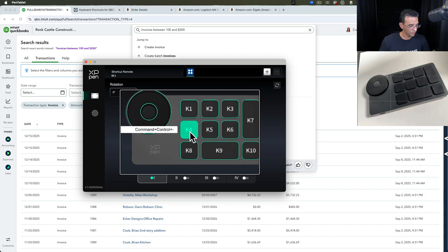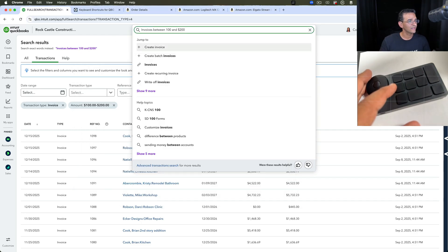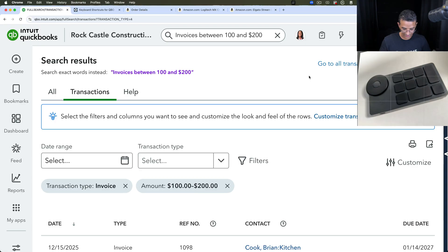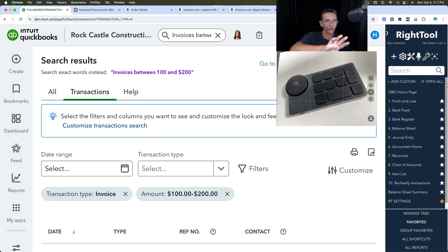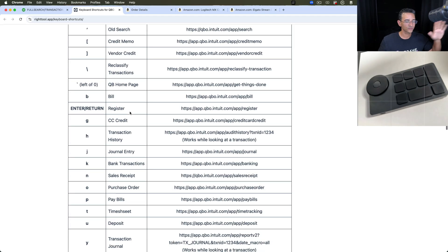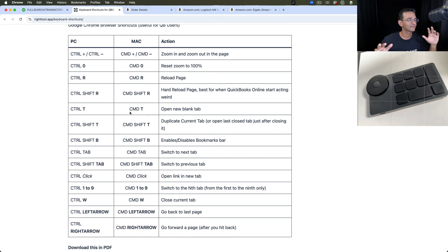Let me show the other things I already have programmed. K4 is programmed to do Ctrl+Alt+Minus, which collapses the left rail in QuickBooks. If I do Ctrl+Alt+Minus, that left rail disappears. Keep in mind that's not a built-in QuickBooks shortcut — it comes from an extra app called Right Tool. The free version of Right Tool, which you just download and install into your browser, gives you all these additional keyboard shortcuts. If you click the little key button after installing Right Tool, it shows you QuickBooks shortcuts plus Right Tool shortcuts plus Chrome browser shortcuts all combined.